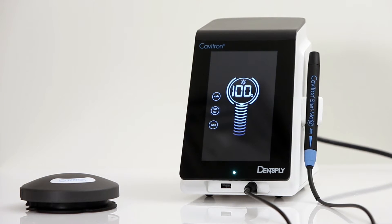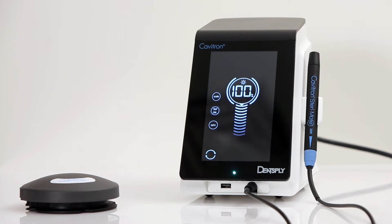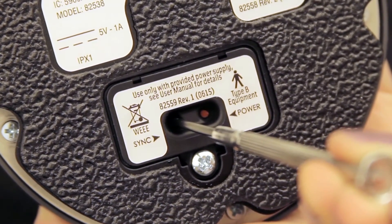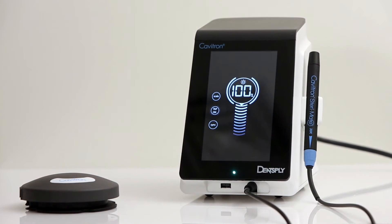Press the sync icon on the settings screen, followed by pressing the red sync button on the bottom of the foot pedal and hold for at least 3 seconds. Synchronizing is complete once the sync icon has stopped rotating and a sound indication occurs.